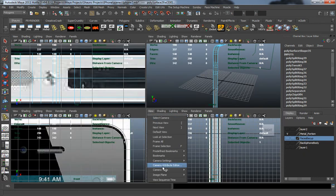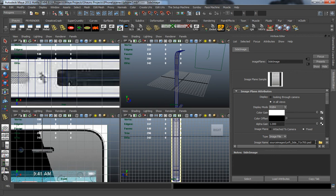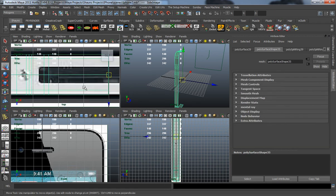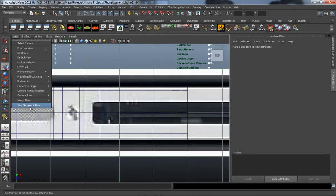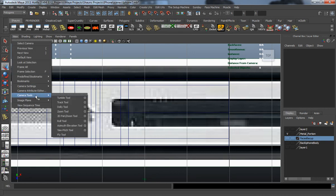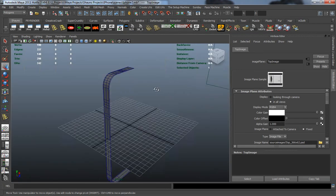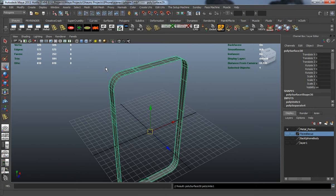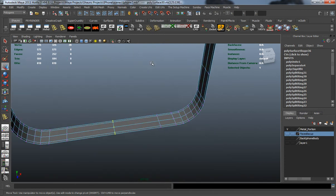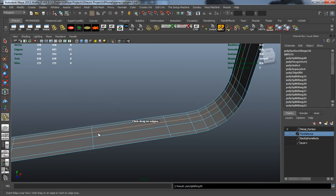Let's come back to our image plane attributes and bring back in our left view — sorry, our right view — and bring back in the top image plane. Let's bring back the other side of our model, delete that layer, and re-merge these — making sure that I also merge the verts just to be on the safe side, and I'm going to draw an edge loop just to make sure all those verts are definitely merged.